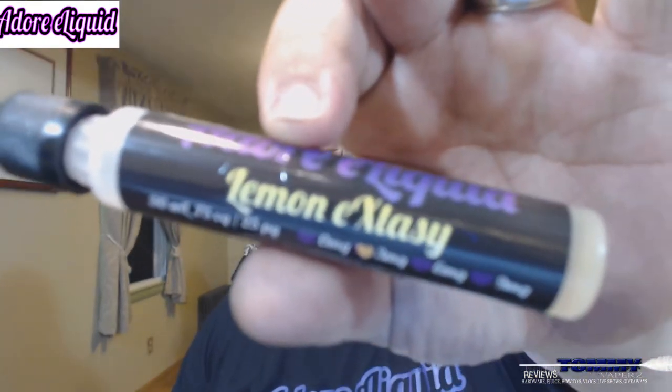Hey everybody, thank you for joining in. Tonight we're going to take a look at the newest flavor from Adore E-Liquid. It is Lemon Ecstasy.